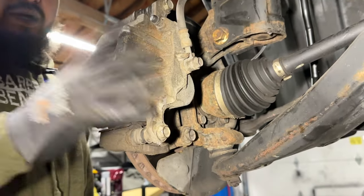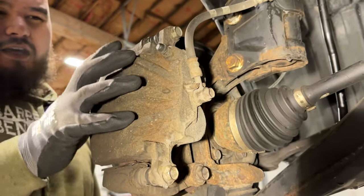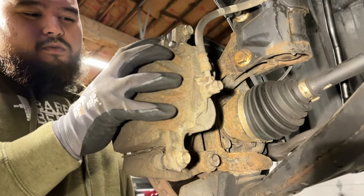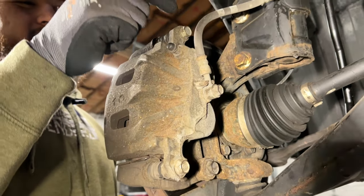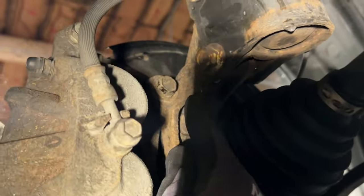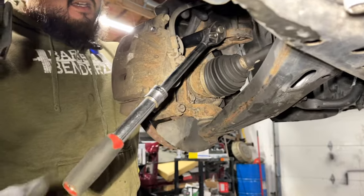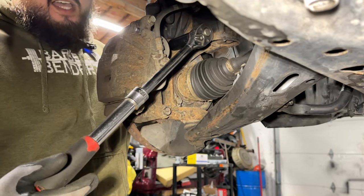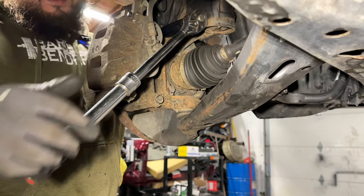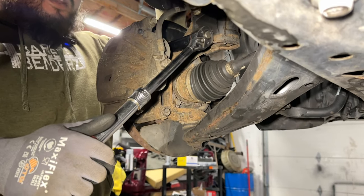Next, we're going to go ahead and take this brake caliper assembly off. You have the option to either take apart the brake caliper or just take the whole assembly. If you want to take apart the brake caliper, you can remove these two 14mm bolts and then prop it up. But I'm just going to go ahead and remove the two 17mm bolts that hold the whole assembly together. Grab yourself a 17mm socket and also a longer wrench to give yourself some leverage, because these are on there pretty tight.